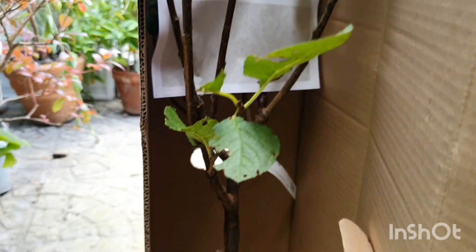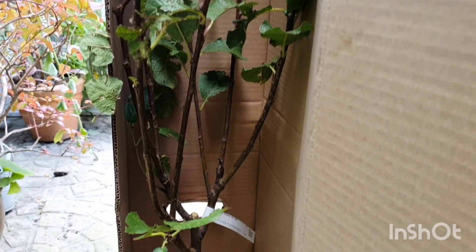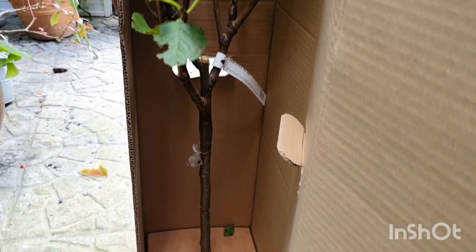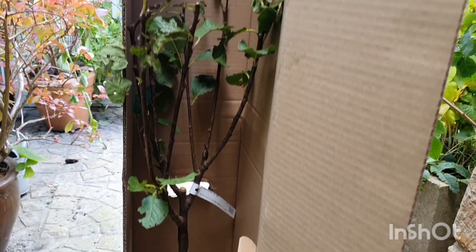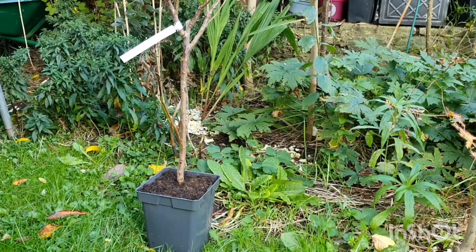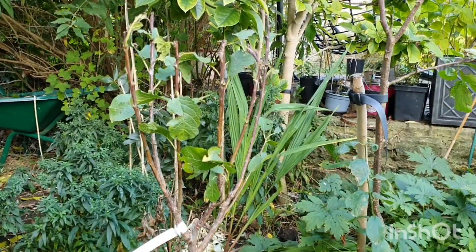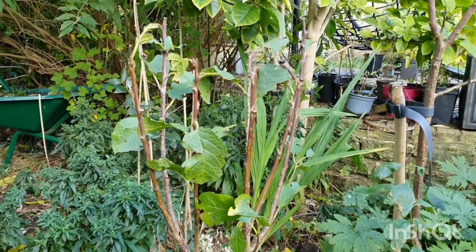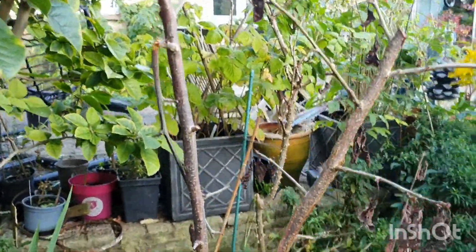So I'm going to start from scratch again. It's supposed to be a dwarf rootstock so it should be really good to grow in a pot — it's actually a patio plum. Here it is all unwrapped. Look how beautiful it is — such a nice shape. And next to it we have the Victoria plum that was killed by the builders.